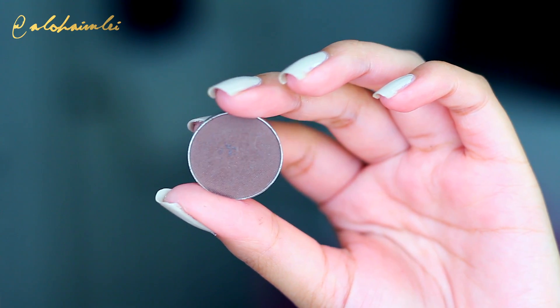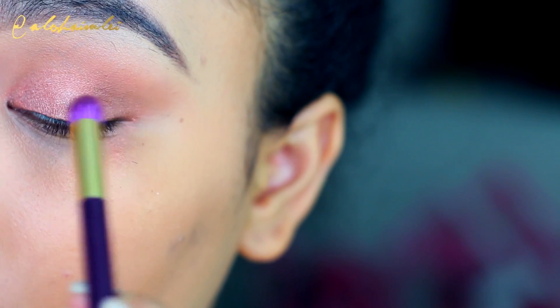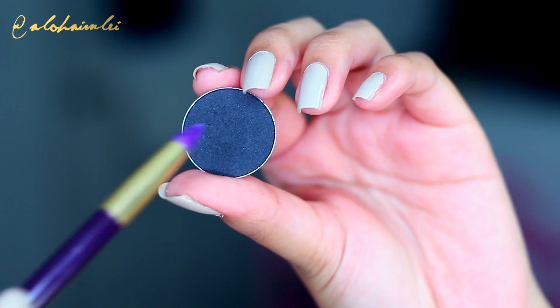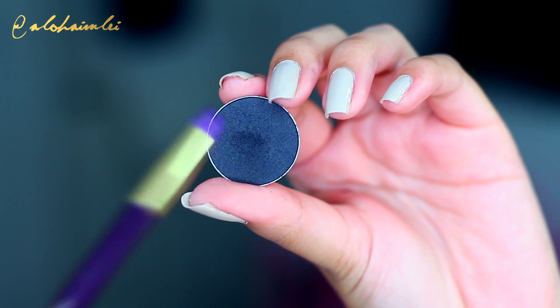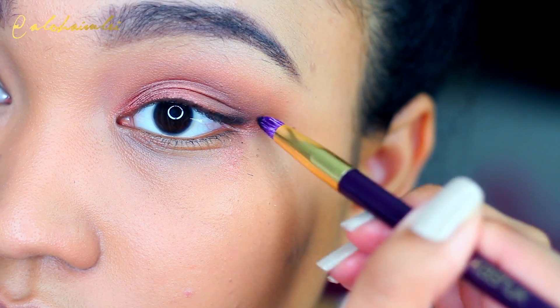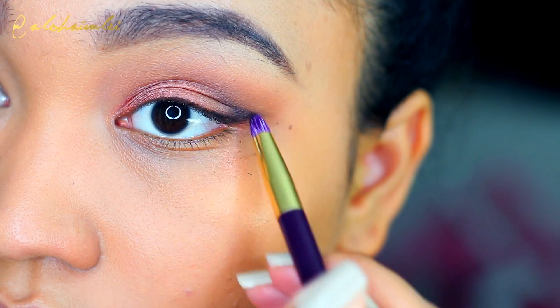For the transitional shade, I'm taking a darker brown color called Mocha from Makeup Geek on a stiff blending brush and applying this on the outer corner to get it ready for that darker shade — black. On a pencil brush, I'm going to follow that outer corner, making a sideways V shape, and then blend it out with a clean blending brush.